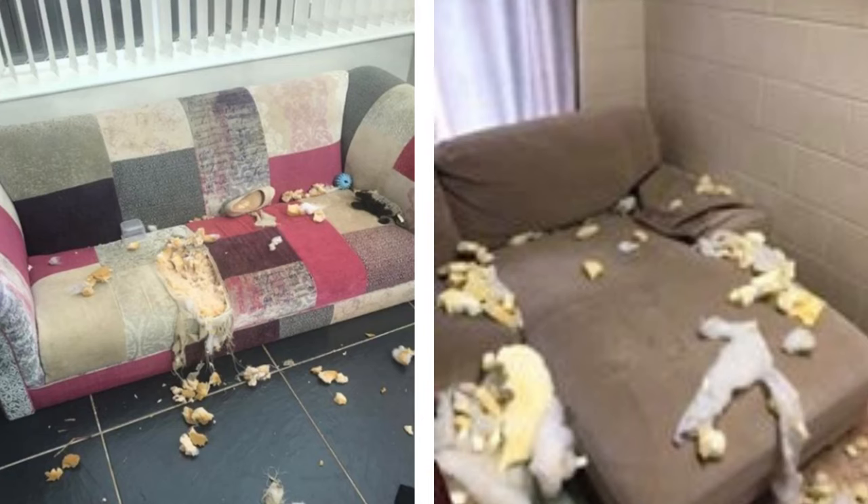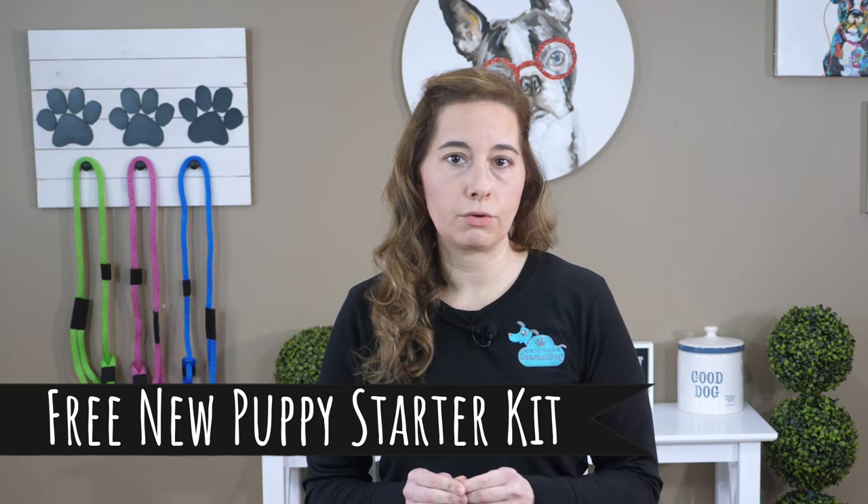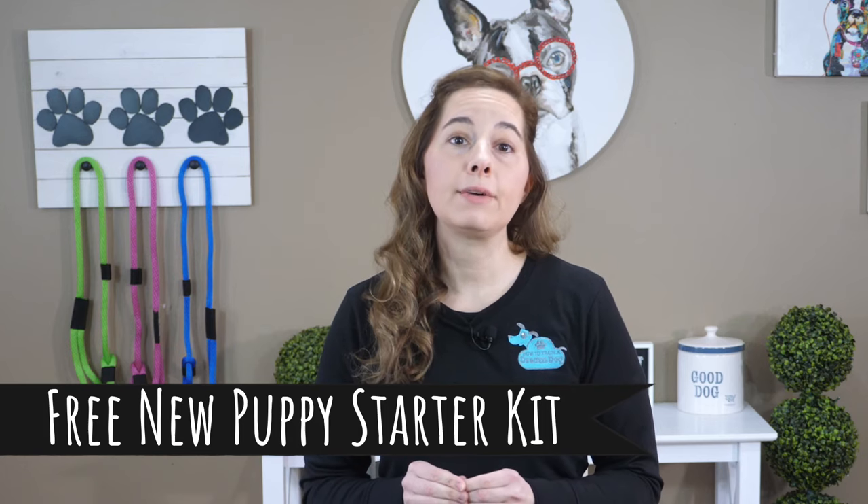It will also allow your puppy access to chew on things like shoes, furniture, walls, and things they're not supposed to. For more info on this and other tips for new puppy owners, don't forget to grab the free new puppy starter kit from the link below this video. Back to crate and puppy pen setup — new puppies don't know you need them to go potty outside or that you don't want them to chew on your belongings.